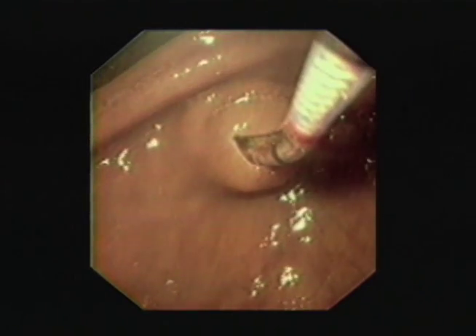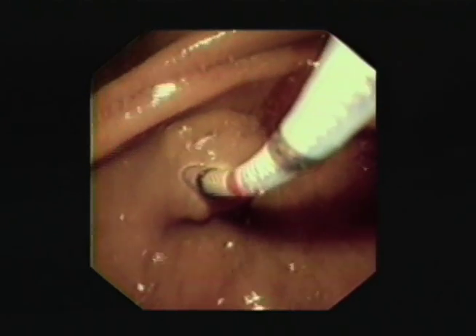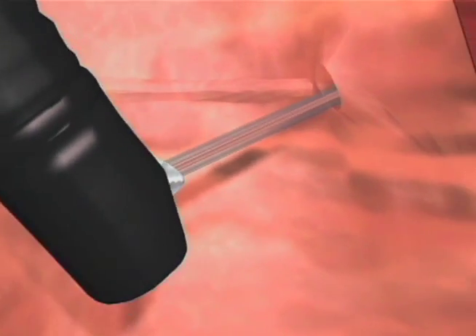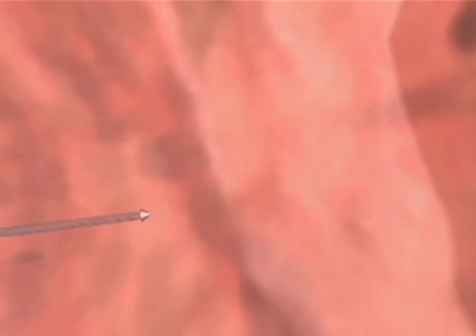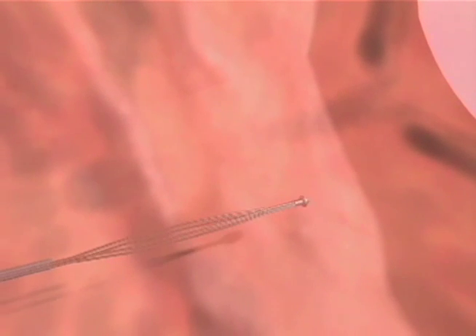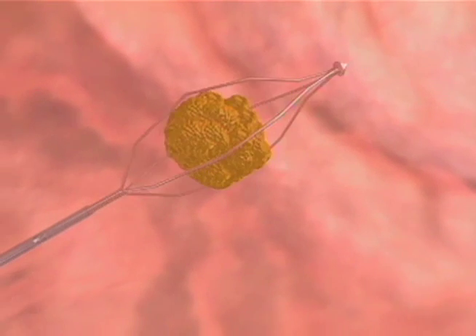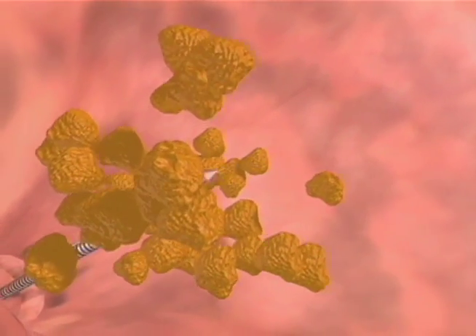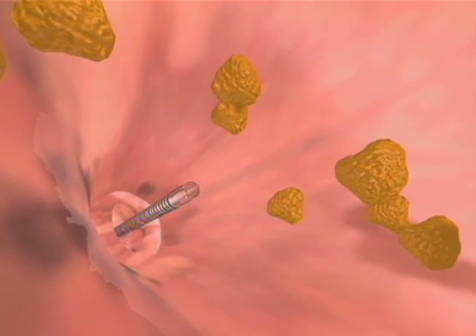After a sphincterotomy has been performed, the lithotripsy procedure may begin. The operation of the mechanical lithotriptor contains five simple steps: insertion, securing or noosing the calculus, sliding of the coil sheath, crushing the calculus, and withdrawing the lithotriptor upon completing the procedure.